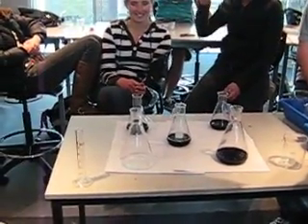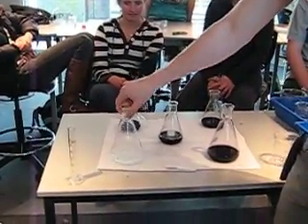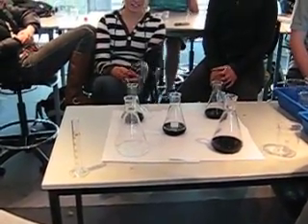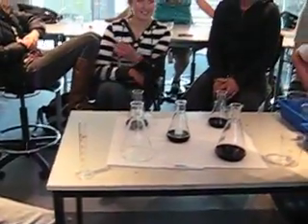Three, two, one. Go! It doesn't work. Oh please, please. Watch me. Someone is trying to build it. Let's go. Are we going to do it again until we can get it right? No, we're going to run out of time, I think.